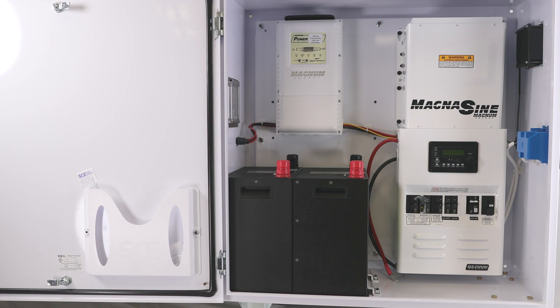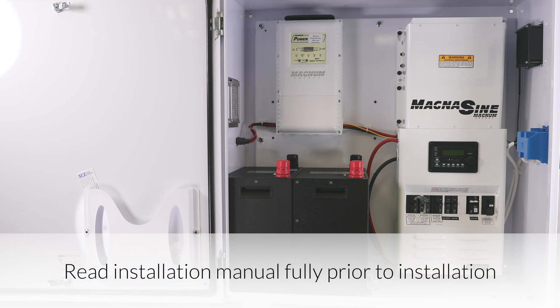Disclaimer. This quick start video does not substitute the Express installation manual. Please read the manual in full to ensure proper operation of the Express unit.